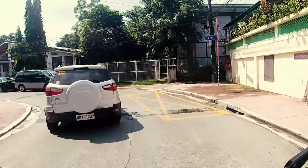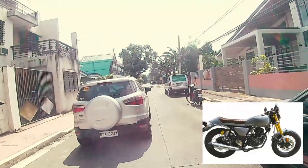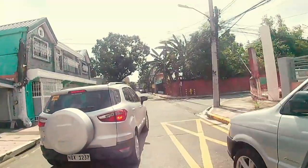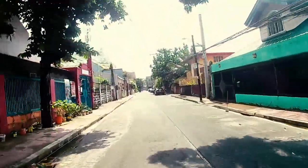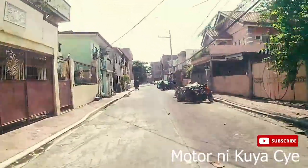Hanggang sa lumabas yung Ruzi Classic 250 na nakuha yung atensyon ng karamihan, kasama ako doon. Simula noon, parang naisip ko, baka naman nag-improve na talaga Ruzi. Tapos yung kuya ko — shoutout kay Kuya Sai, follow niyo siya sa Motor ni Kuya Sai — kumuha siya nitong Ruzi Mojo 200.